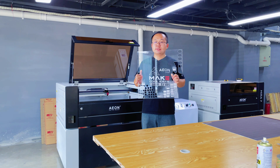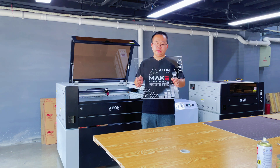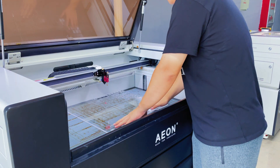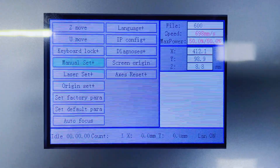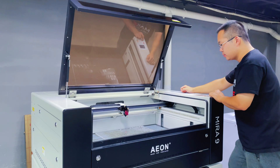Now, I will use this 6mm thick acrylic board to show you how to operate autofocus. You need to put the board on the work table first. The next step is to click the Z button on the control panel, and then select the autofocus. Press the enter button and it will start.